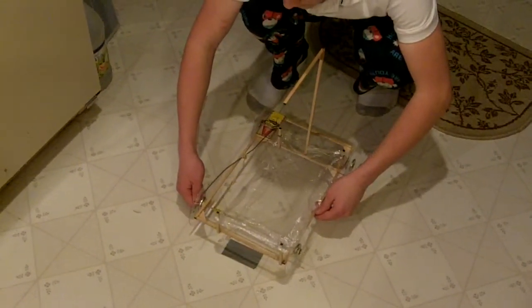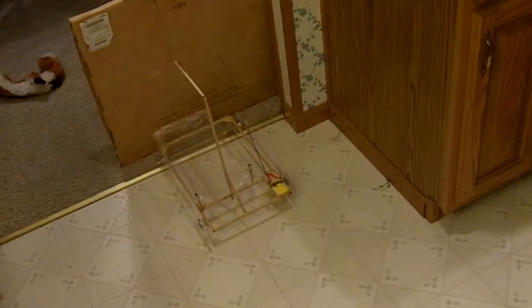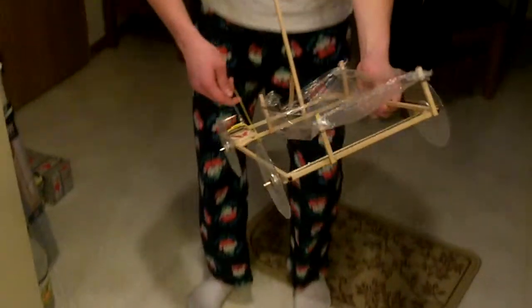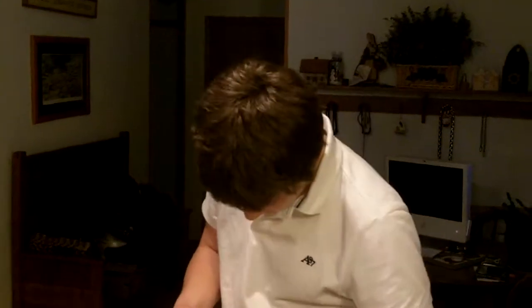And then on top there's a piece that has a little needle poking out to pop the balloon. I don't like it lapping back on itself after it's done.